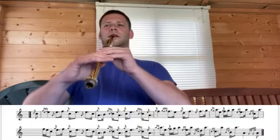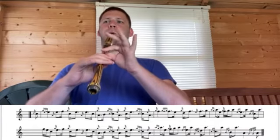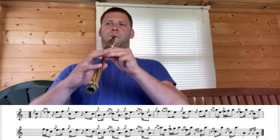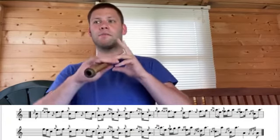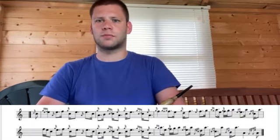So part two sounds something like this. Nice ripple effect with your Taorluath movements. Enjoy learning part two of Susan MacLeod — well done.